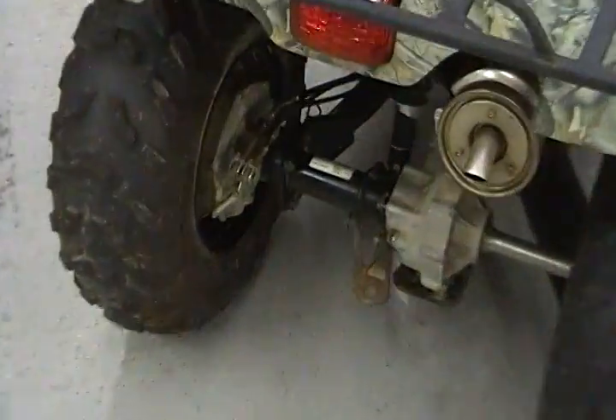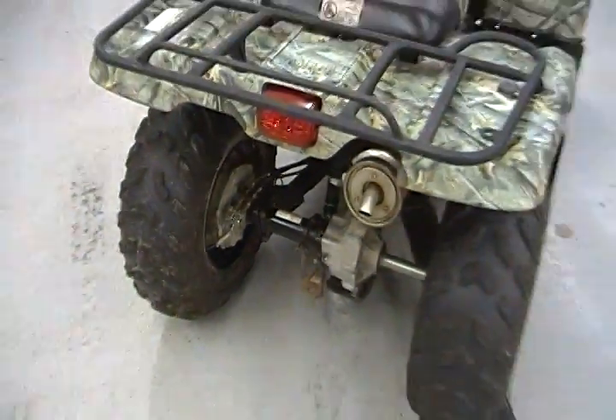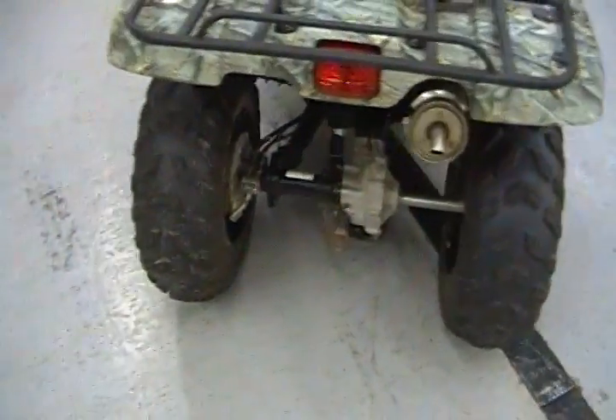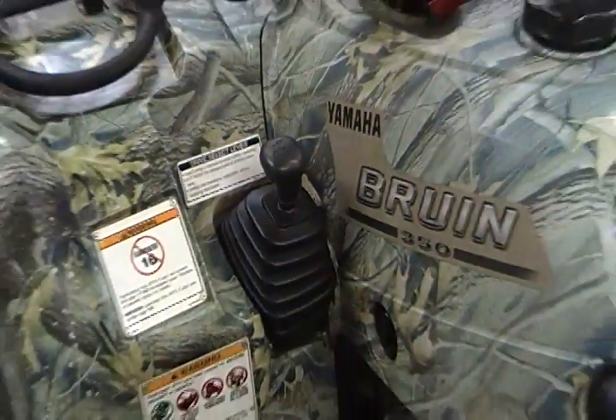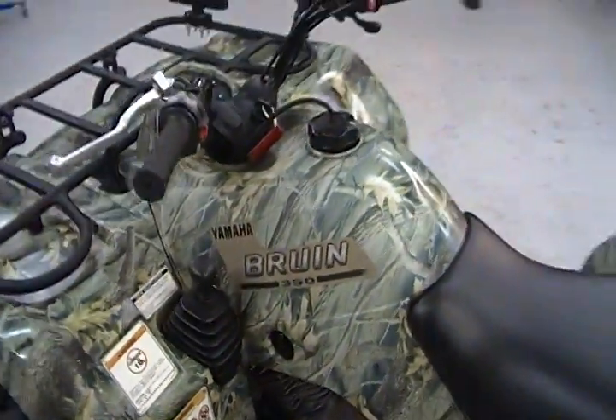Very, very reliable, low maintenance. Independent front suspension and a live axle rear suspension. It's a fully automatic quad — they do make a semi-automatic as well, but most people prefer the fully automatic.